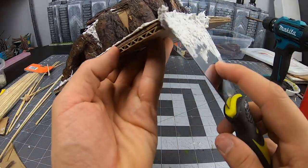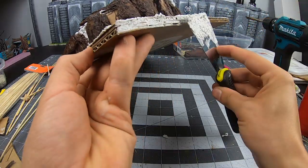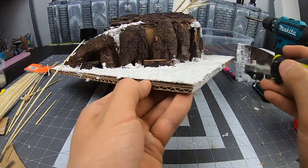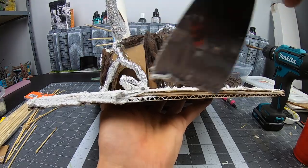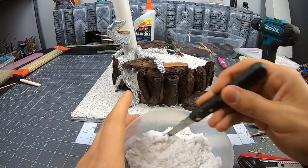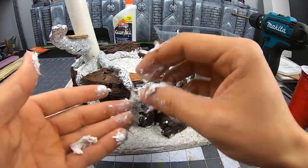Take the opportunity to cover the sides of the cardboard here. I also like to use Sculptamol to get rid of any unnatural gaps between the sanitized tree bark.